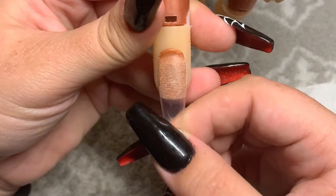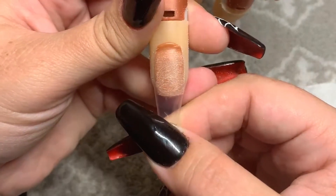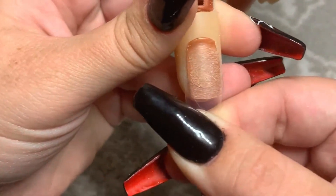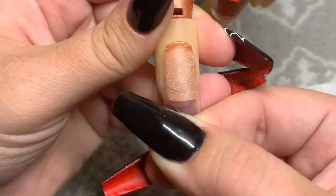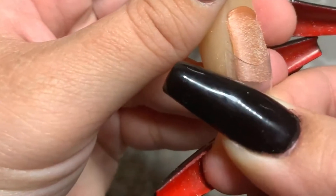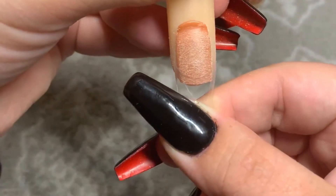Then I go in with my tip. This is a nail tip that fits pretty well — that's what you would normally want to use. But for the nail trainer, I use an oversized tip, sometimes three or four sizes bigger than what I would need, because it's a little bit flatter and you're going to trim off the excess later anyway. You can see all that excess on the sides of the nail.